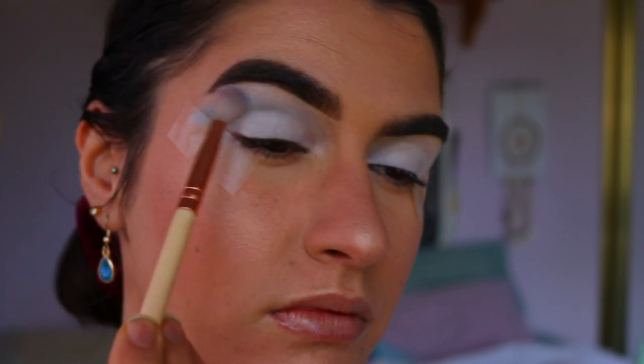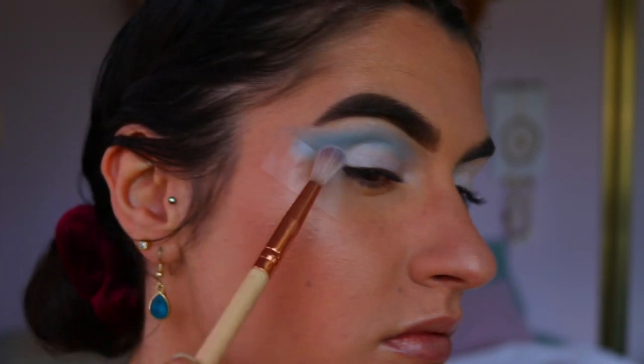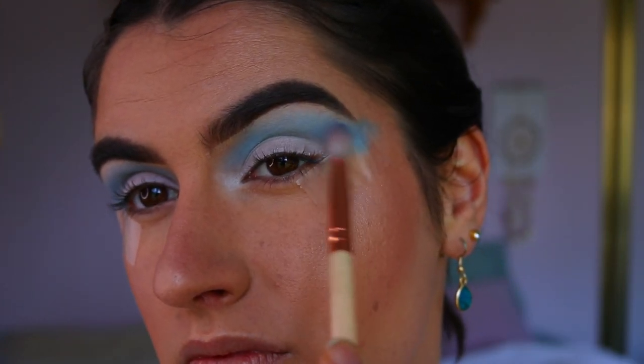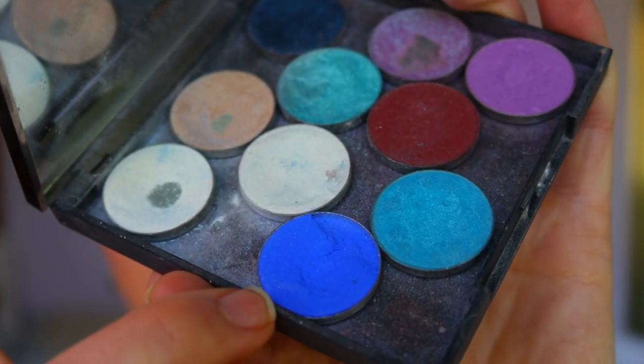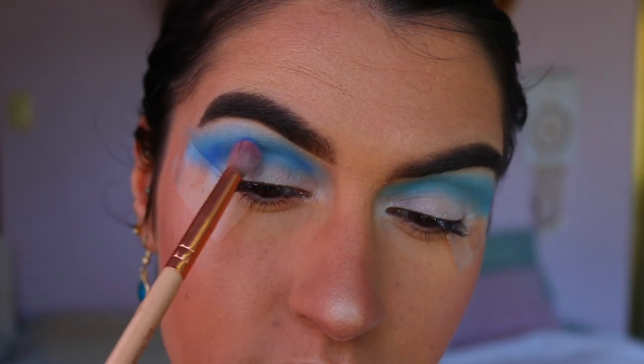For the first eyeshadow, I'm grabbing a soft sky blue shade and applying that through the outer corner and crease with a fluffy crease brush from Zoeva. I'm making sure it's really blended and smoked out because it is our transition color, and I'm mapping out the eye shape as well.